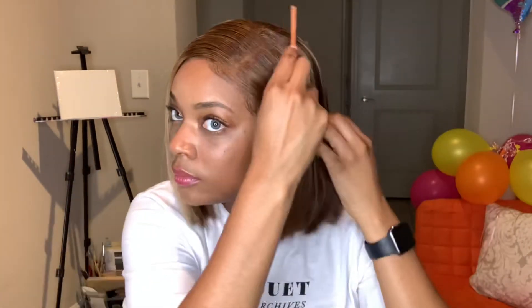I definitely decided to wear one side tucked behind my ear and the other side out. And this is the finished look.